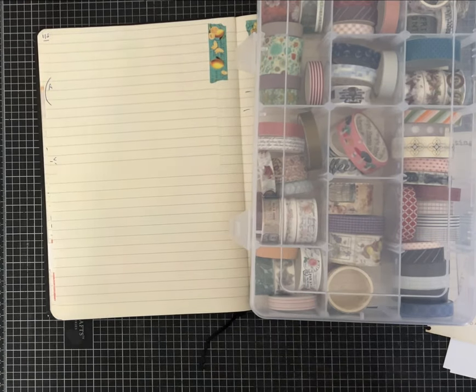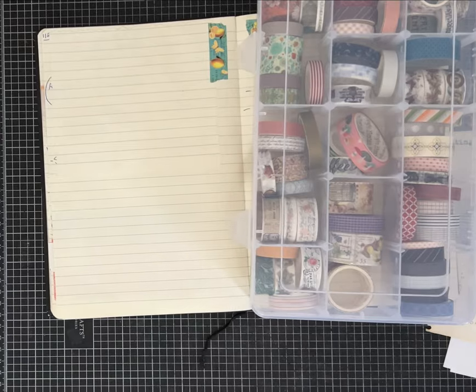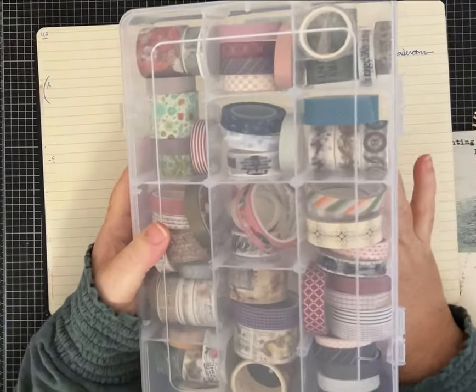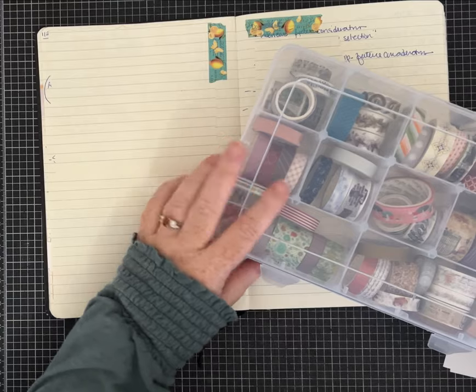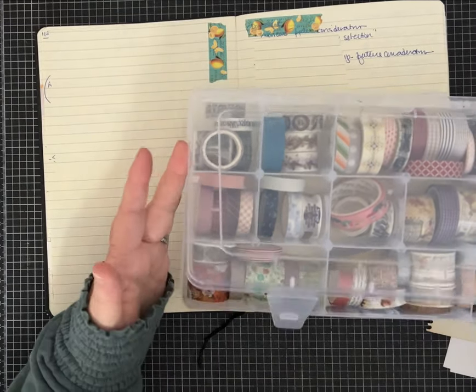Hi everybody, it's Pam with Silver and Sparkles, and I am back with another video showing junk journal page ideas. I got a special request to show different strategies and ways to use up washi tape.